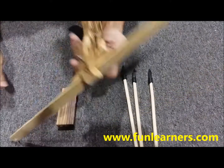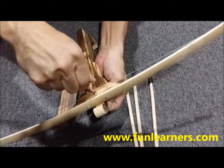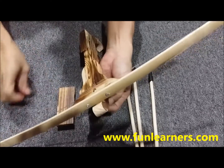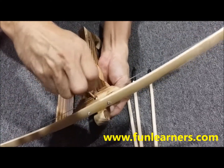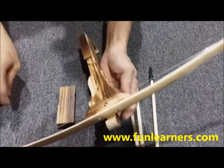Just tighten the nuts to make it tighter. Use a screwdriver and do it.